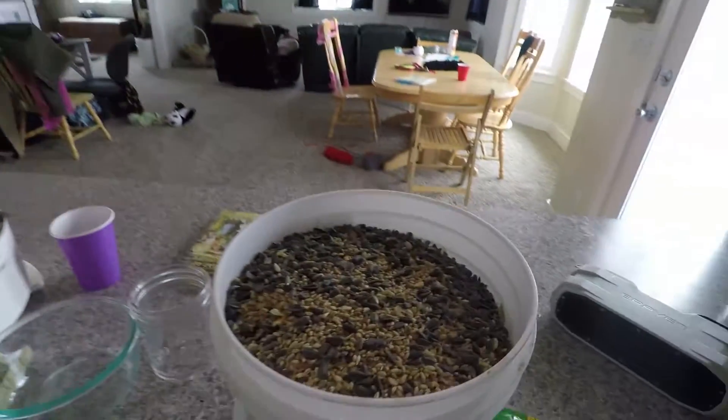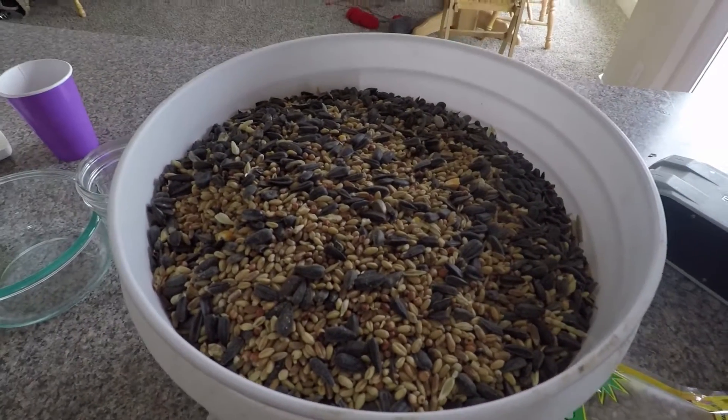Today we're heading over to our friends, local homesteaders and YouTubers Art and Homesteading. We're going to their homestead today. They've talked about trying our chicken feed mix that we've done a video on, so we're going to take them a sample. Chickens can be picky, so we're going to see if their chickens will even like it.